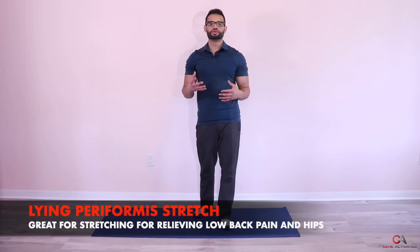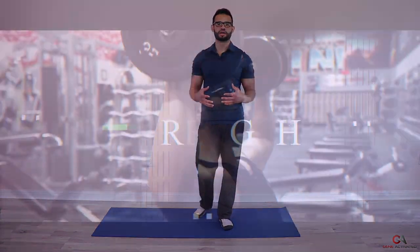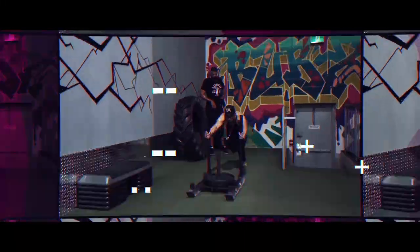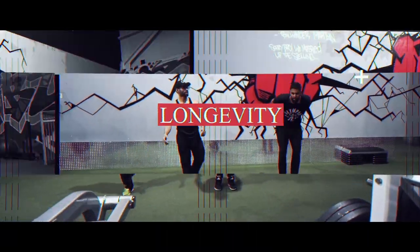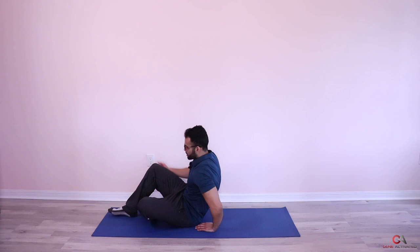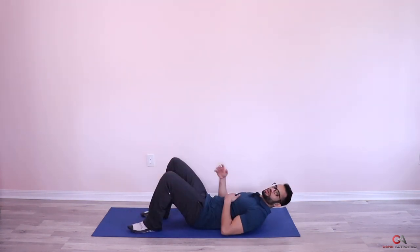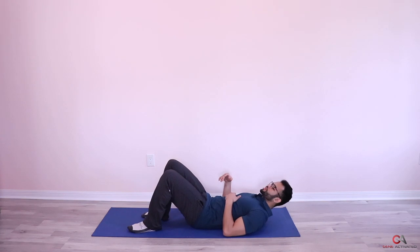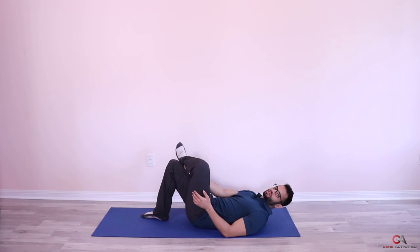The lying piriformis stretch is really relaxing and helps to open up your lower back and relieve any low back pain that you might have. What we're gonna do is pretty simple — you're gonna lie down, take one leg and put it on top of your knee, just like that.